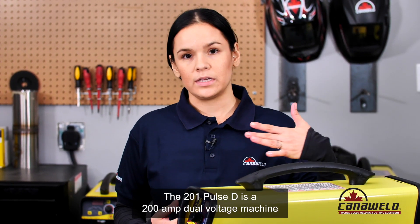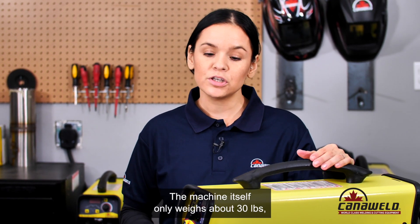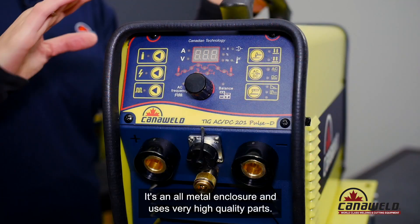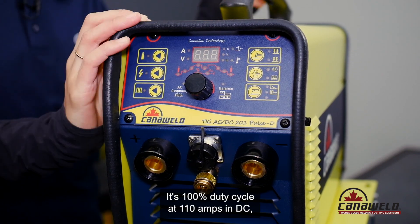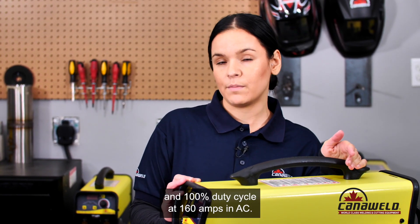The TIG ACDC201 Pulse D is a 200 amp dual voltage machine, which means you can run it off 120 or 240 volts. The machine itself only weighs about 30 pounds, making it really portable and easy to carry around. It's an all-metal enclosure and uses very high quality parts. It's a 100% duty cycle at 110 amps in DC and a 100% duty cycle at 160 amps in AC.